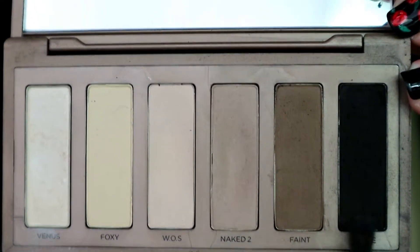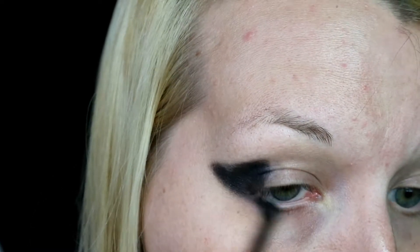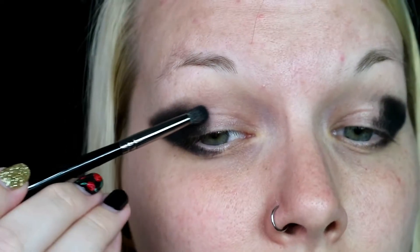Next I'm going in with Crave from the Naked Basics palette. It's just a black matte shade. I'm going in first with a small dense brush to pack on the shade onto the Jumbo Pencil that we used as a base, and I'm taking that almost halfway across the lid.